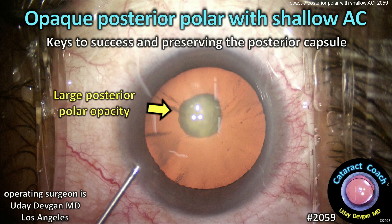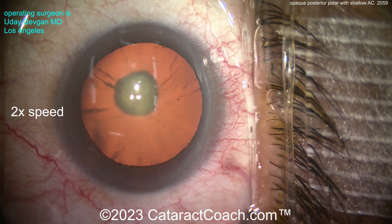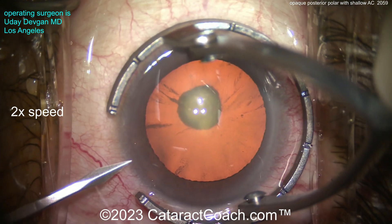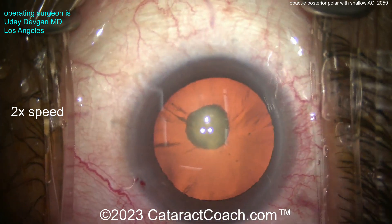CataractCoach.com — opaque posterior polar cataract with a shallow anterior chamber. Key to success in this tough case: we've got to preserve that posterior capsule. This is an interesting case, shown at 2x speed. Look at that dense opacity — it's for sure posterior polar.